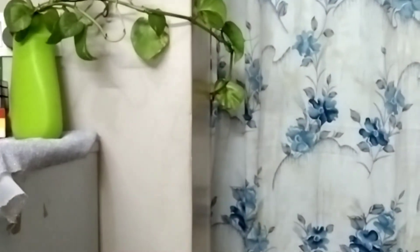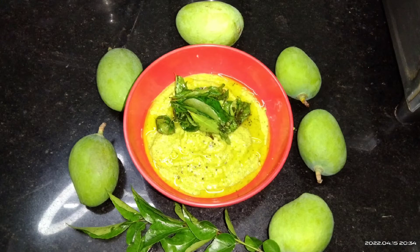It is very easy to cook this recipe. This recipe is very related to the food. Please try this recipe and comment. Thank you for watching, take care!